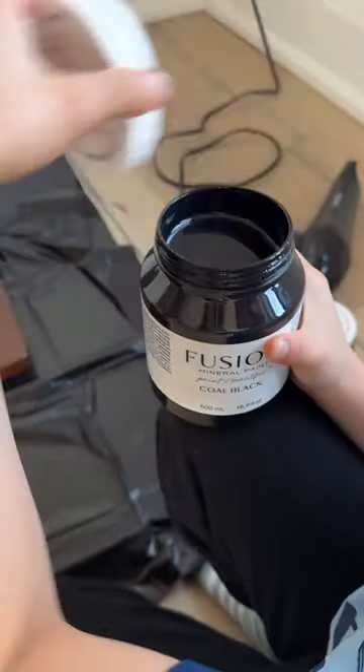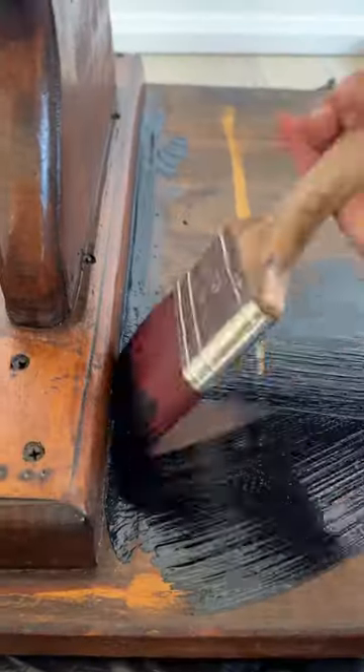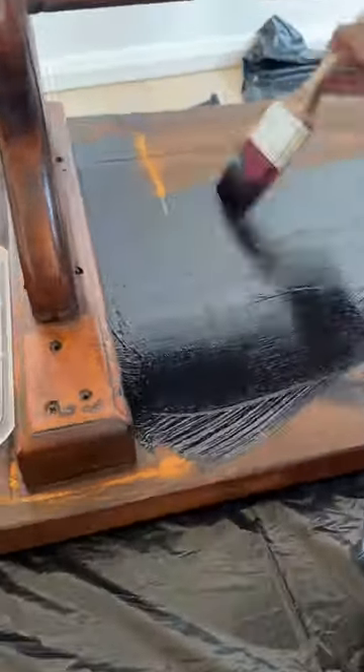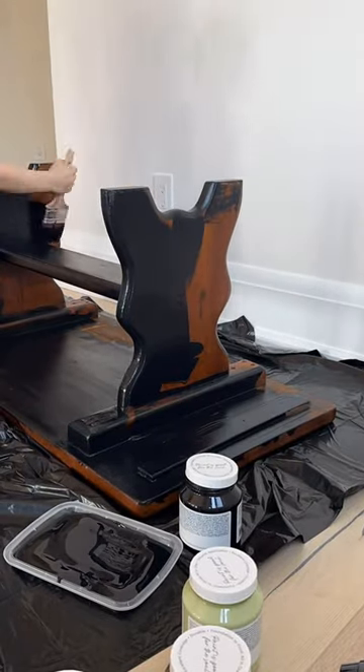He helped us transform this old table, so yes, the video you're watching was almost entirely done by an eight-year-old using the color coal black. I promise that if he can do it, you can too.